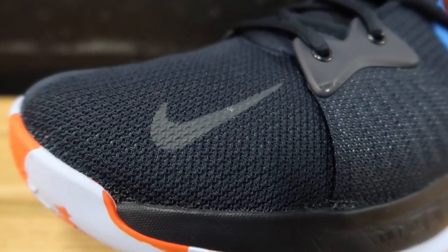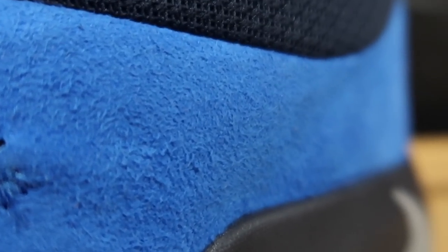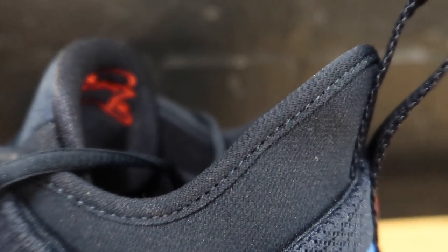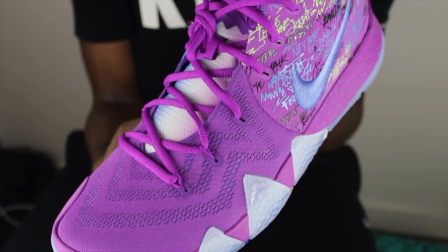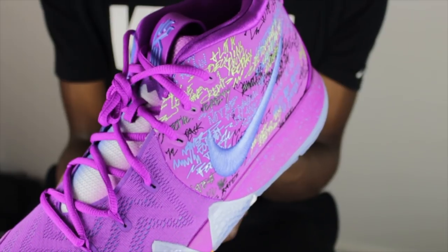Moving on to materials. In the PG2, you have a bunch of mesh all over the shoe, hints of suede which adds a nice touch and pays homage to old-school basketball shoes, and a neoprene sock-like booty. The materials are very durable and require minimal break-in time. In the Kyrie 4, we've got mesh backed with nylon in the forefoot, along with premium suede and premium materials in the ankle containment area. Great for durability and flexibility — the forefoot is super flexible while the back materials are all about containment, and they did the trick.